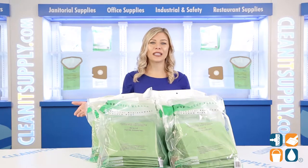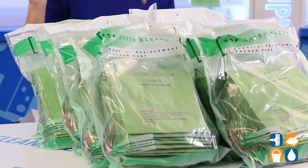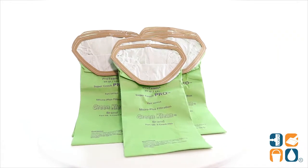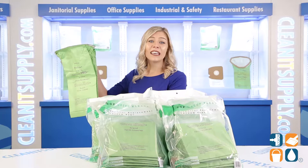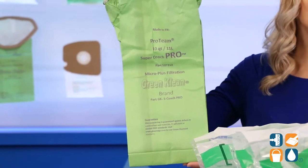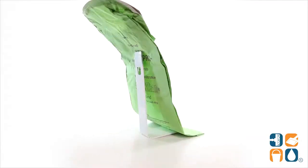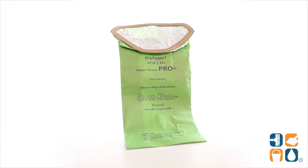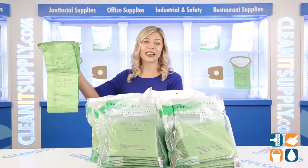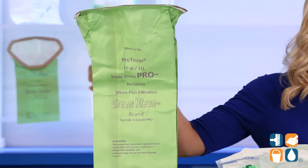These commercial replacement vacuum bags are always equal to or exceed OEM quality. Each bag is able to achieve filtration efficiencies up to 99.9%. These quality replacement bags deliver high quality results, low economical costs, and exceptional filtration. This allows for cleaner air, less dusting, and a longer secondary filter life, all at considerable savings.